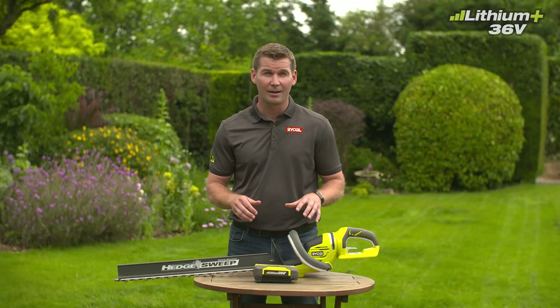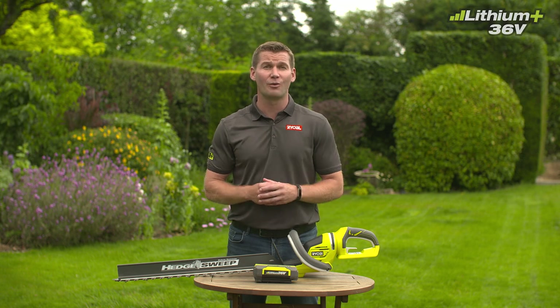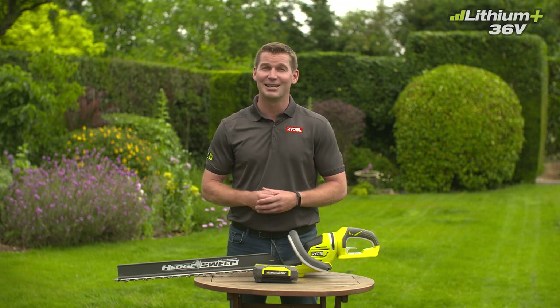For versatile trimming, from the first cut of the season to everyday maintenance, you can always turn to Ryobi's 36-volt hedge trimmer to get the job done.